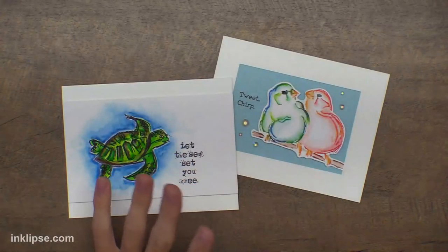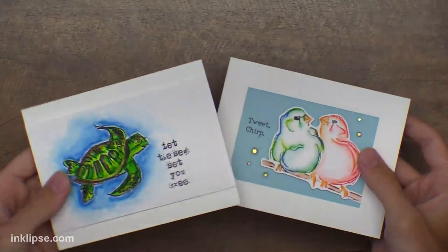They're water-based and they make some really cool watercolor cards. You guys can hear me now — feel free to look at comments over here as we go through. If you have any questions while we go through, leave them in the chat and I'll be happy to answer them.